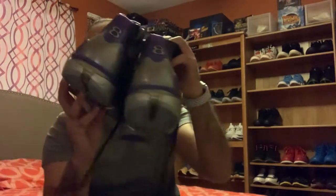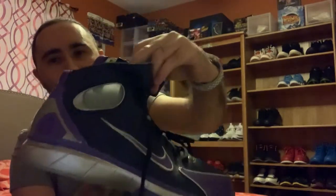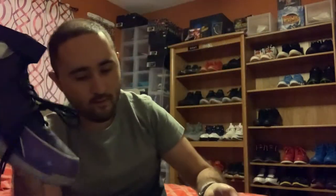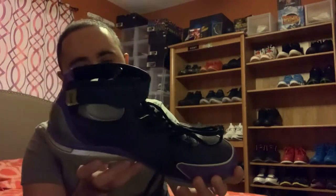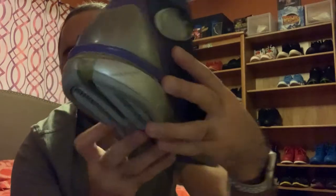These are the Huarache 2K4 Kobe Bryant Edition with the number eight in the back. I'm really glad I picked these up at the Goat app for $30. I also noticed on the midsole there's like a little print going all around the shoe — pretty cool. I'm really glad I added these to my collection. These are a must-have for Laker fans.